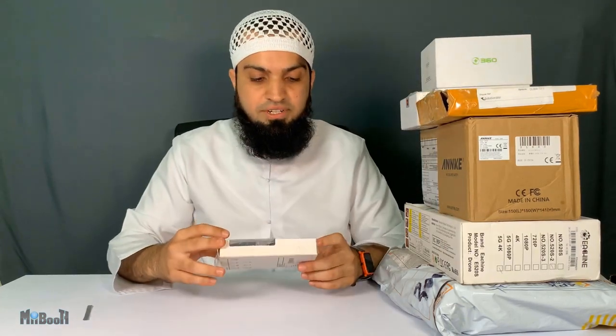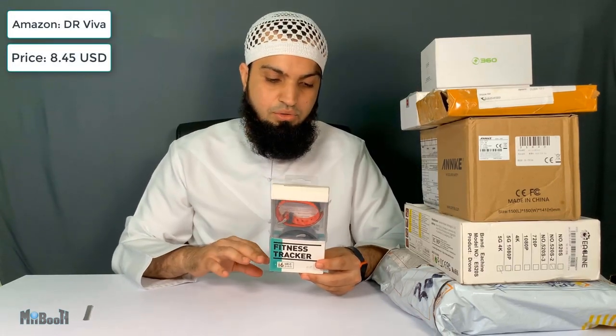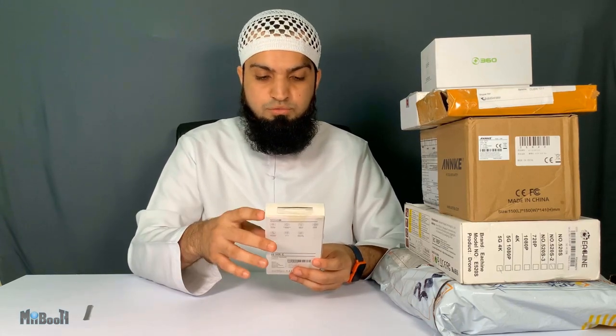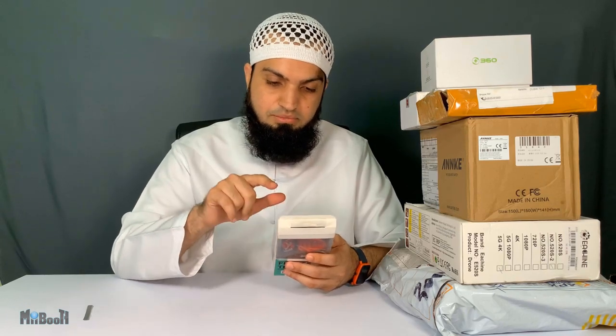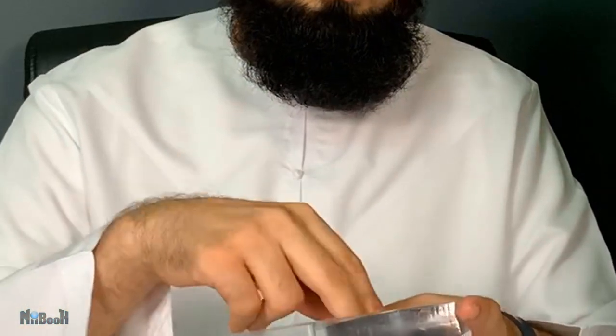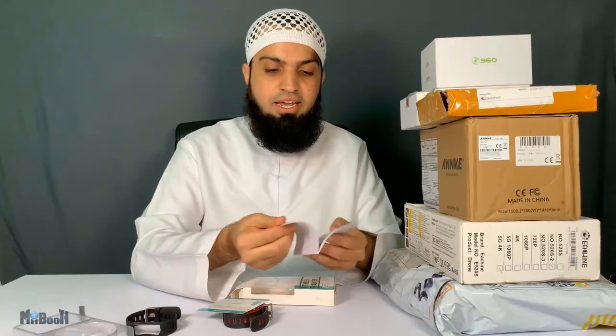Moving to gadget number two, we have a fitness tracker. This one says i6 HRC. It came from a store on Amazon called Dr. Viva quite a long time ago. I was already reviewing the Amazfit GTR and one more smartwatch at the time. It says iWow and Fit — also the name of the app on smartphone which it can synchronize with. Features include wireless syncing, notifications display, caller ID display, all-day activity, heart rate monitoring, alarms, and auto sleep tracking. Inside the pack we have one watch, one extra band, a link to a tutorial video, a coupon for 10% off the next purchase, and a user manual.